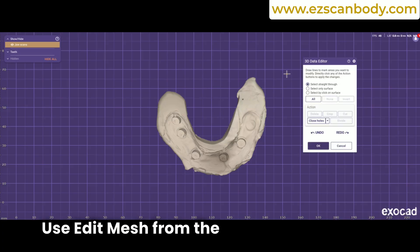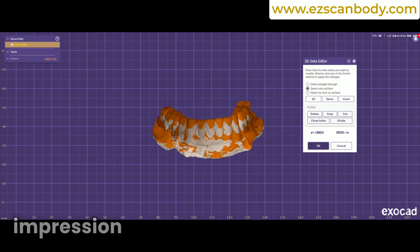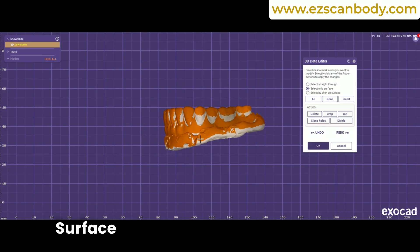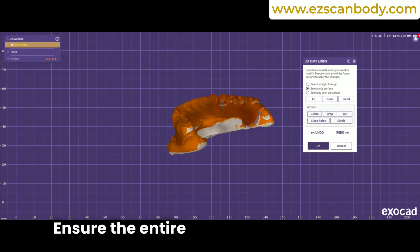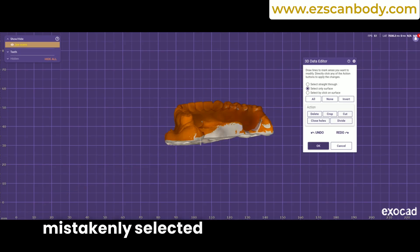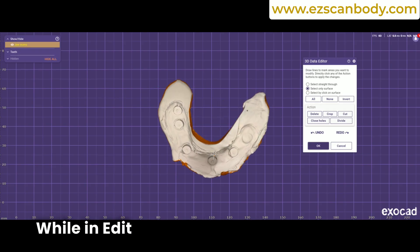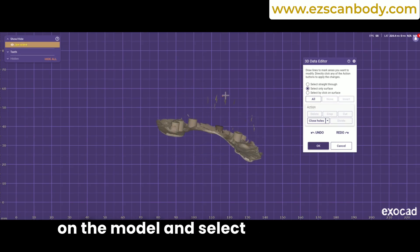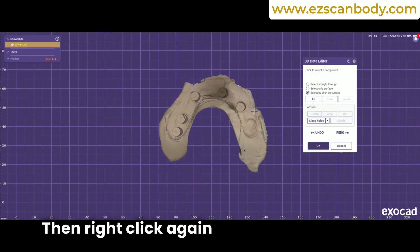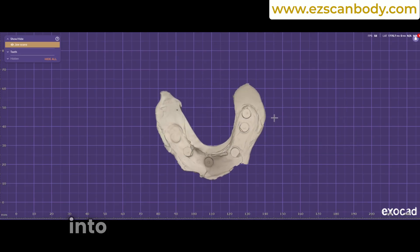Use Edit Mesh from the Right-Click Tools menu in ExoCAD to invert the impression, converting the negative side of the denture impression into a positive model. From the Edit Mesh menu, select Only Surface to isolate the top part. Ensure the entire top surface is selected and highlighted in yellow. If the intaglio surface is mistakenly selected and appears yellow, hold the Shift key and draw a selection around the area to deselect it. While in Edit Mesh mode, right-click on the model and select Show Triangle Orientation to visualize the direction of the mesh, then right-click again and choose Invert Triangle Orientation. This will convert the impression into a positive model.